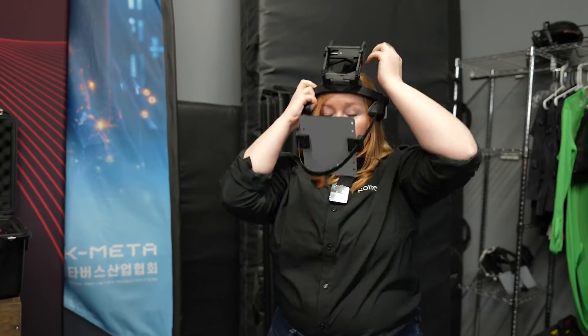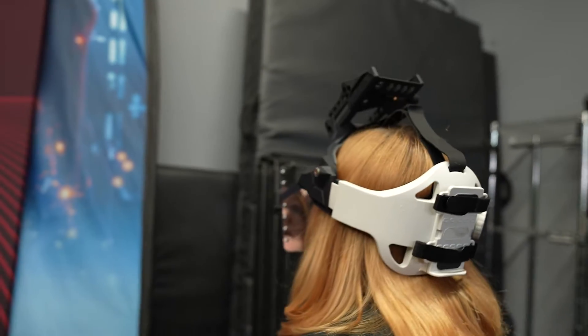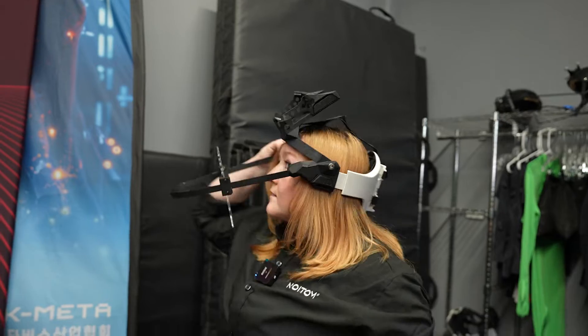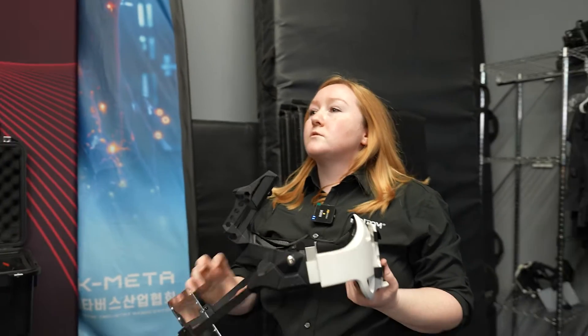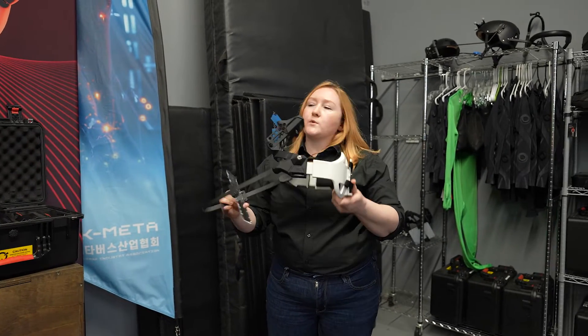When you put it on, the camera goes here and my face is being captured right here, so it balances perfectly. It's really comfortable, really easy to use — great for VTubers and doing large productions like that.